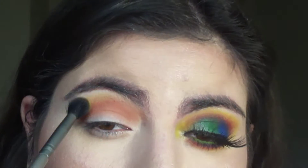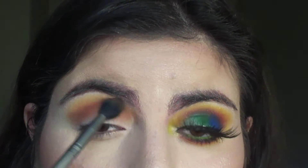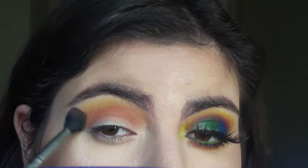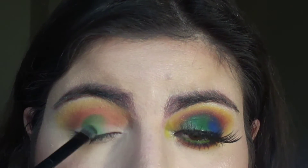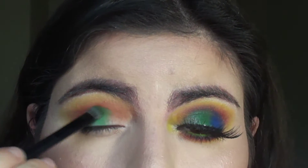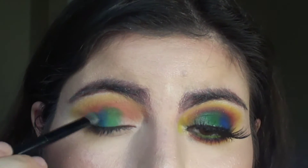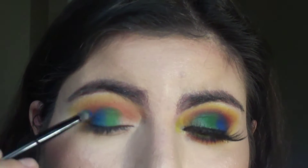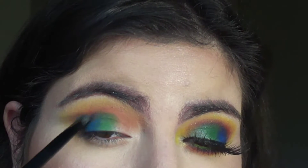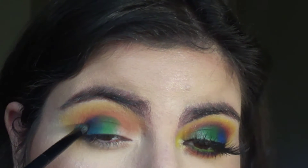Using this yellow shadow and blending it up towards my brow bone, making sure that it looks smooth around the edges. Then taking the green shade and pressing this onto my lid, picking up this bright blue and applying it right beside the green shade on the outer part of my eye. Then picking up a metallic blue and lining my outer crease with the edge of the brush.